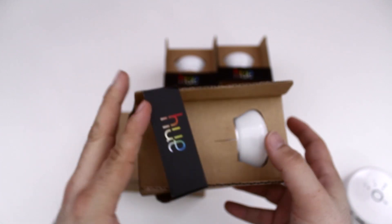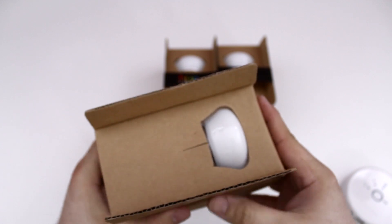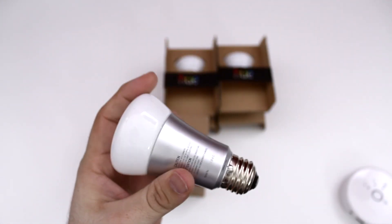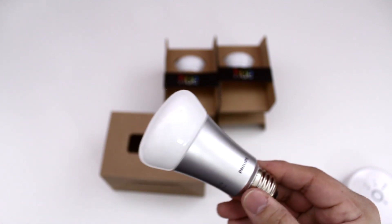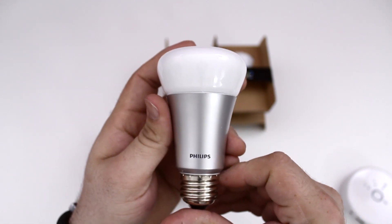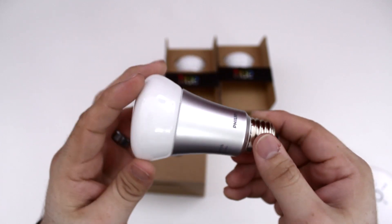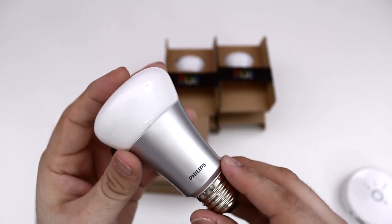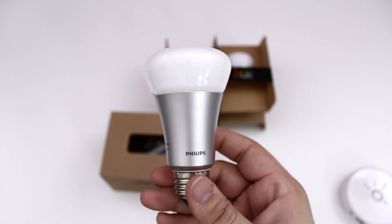Let's go ahead and look at the bulbs themselves. I'll pull off this little ring here — I just wanted to give you a little size comparison. They are on the smaller side, but believe me, I've been using them for a few weeks and they definitely pack a punch as far as brightness goes. There's a glass top and a brushed metal base with the Philips logo on it.